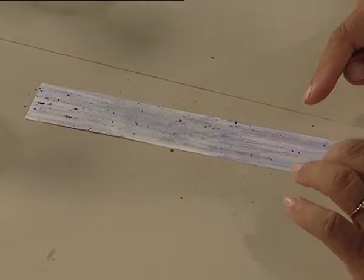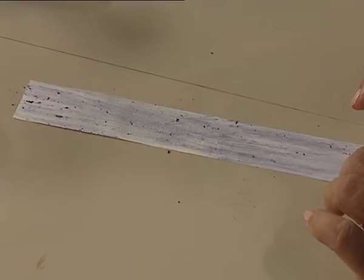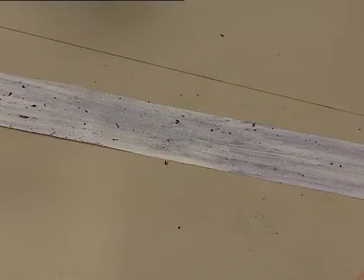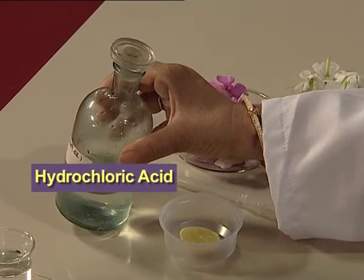Can you see the white paper colour has changed to light purple colour? Now we will test it with a drop of acid. Let us see if we observe any colour change — I am using hydrochloric acid.